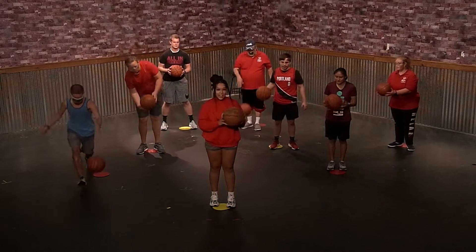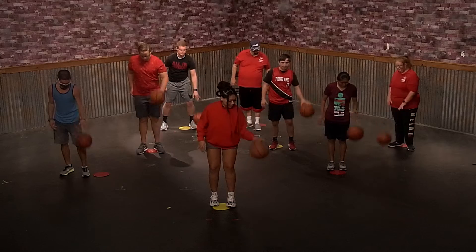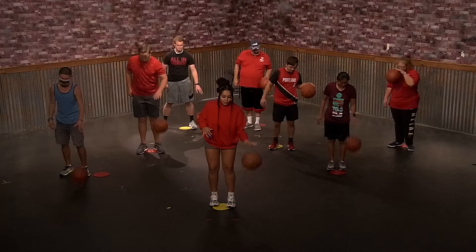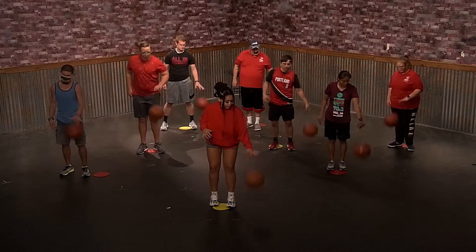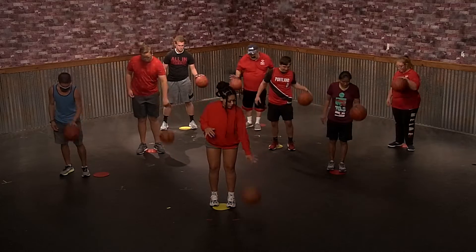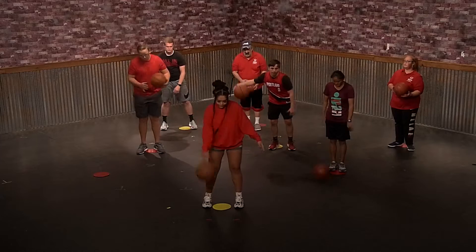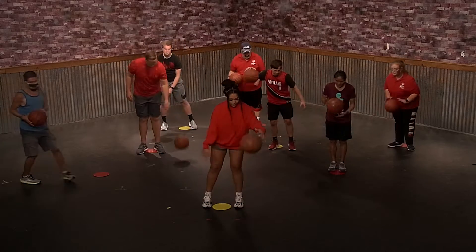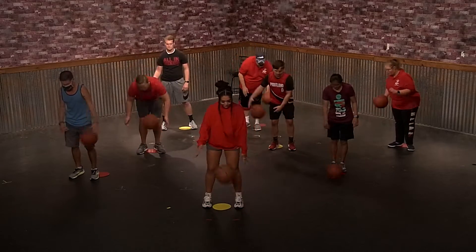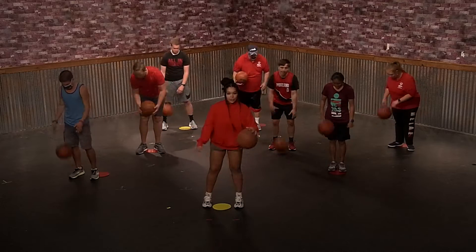All right everyone, let's switch sides — left hand. 10 more seconds. And now we're just going to connect, dribble it between your arms, right to left, 10 more seconds.